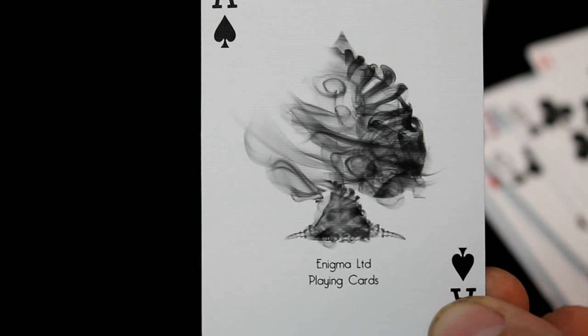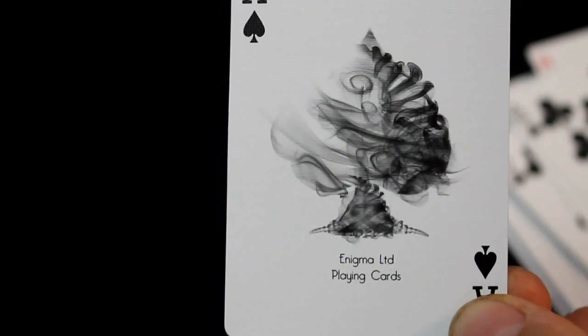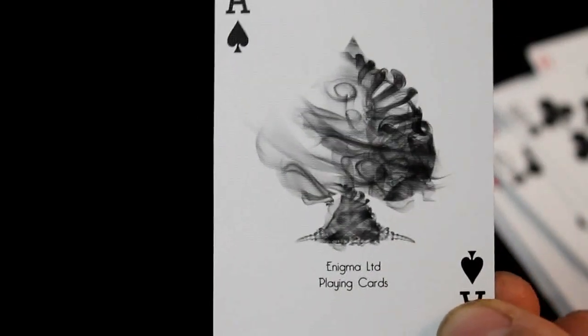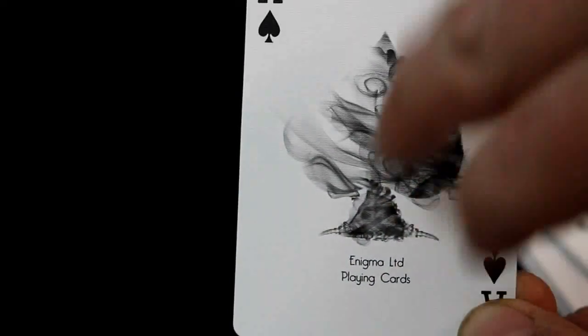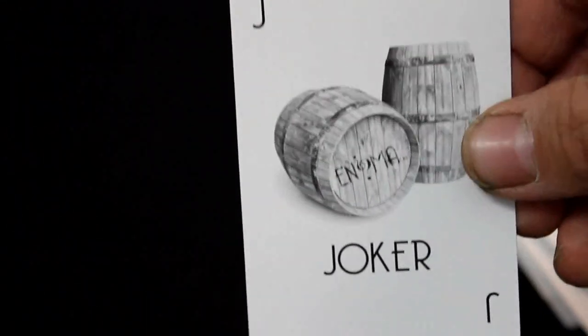Why it doesn't say Moon Sign playing cards, I don't know — but it's kind of cool. I really don't know how it fits with the moon sign theme, but that's what it is. The second joker is identical to the first one — no reveals or anything, sadly.